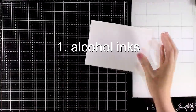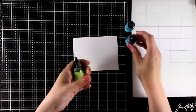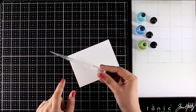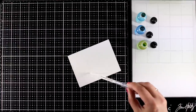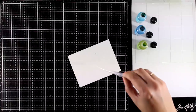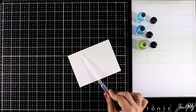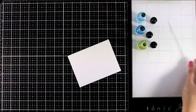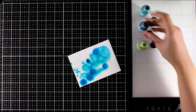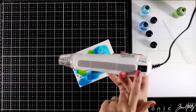For the first background I'm going to use my alcohol inks and I'm working on Yupo paper. I'm going with three colors of alcohol ink: pool, aquamarine, and lime. I'm using 97% alcohol and a pipette because it makes the job easy. I'm going to apply it all over the place, making sure that everything is nice and wet, since this is going to help the technique. I'm working on my glass mat, which is going to make the cleaning process later on super easy. Now I'm going to drop some ink — it's easily movable just because I have alcohol underneath.